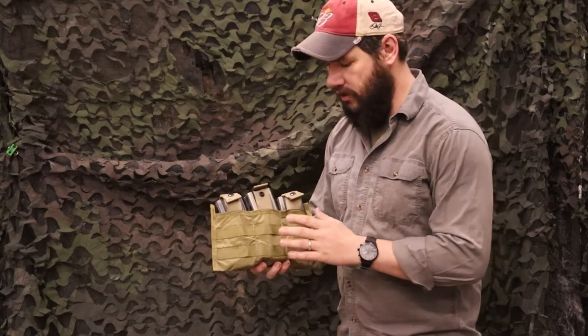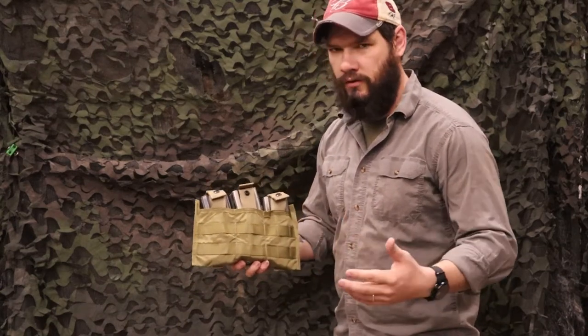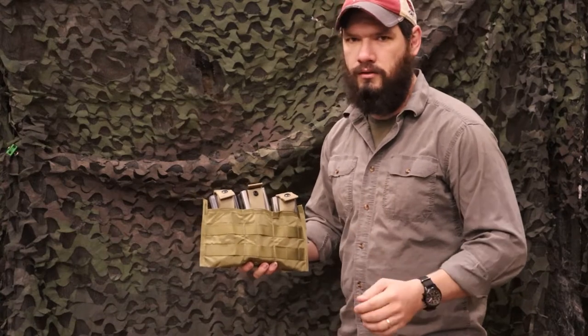Hey guys, it's Lupus here from Venture Surplus, and today we're going to talk about a pouch that I've looked over a lot, but today I found out something new about it.